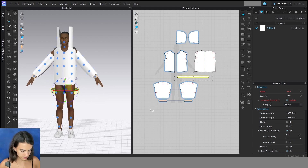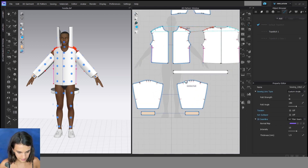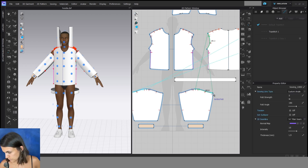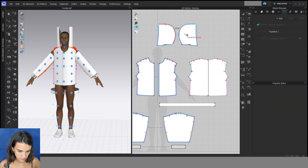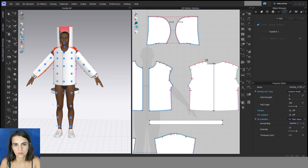Then I sew the pattern pieces together. I start with the body side seams and shoulder, then sleeve, and the hood. If you don't know all the sewing tools yet, you can watch the video 'Sewing Tools' before. Here on the hood I use the M2N tool.